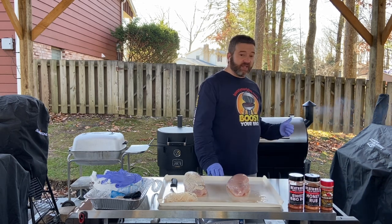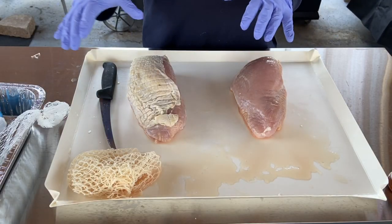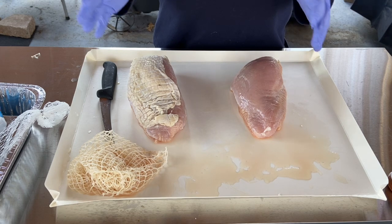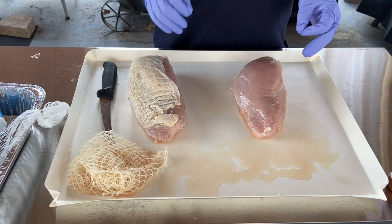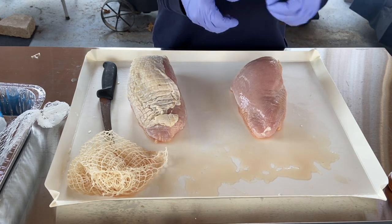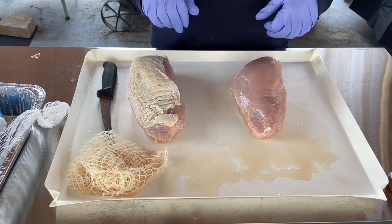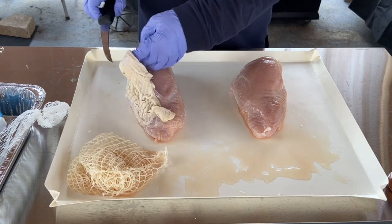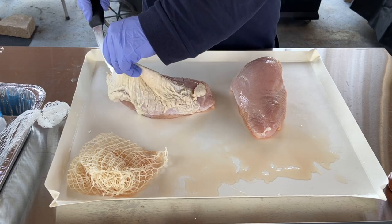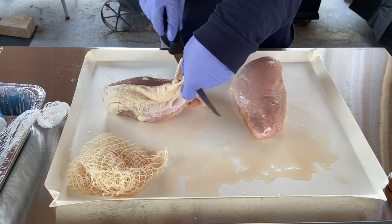I already have the Z-Grill fired up on smoke mode, so let's get started. When you get these turkey breasts out of the package, they'll usually be in netting. I've already removed it — you want to take that off. It's just there to hold the shape during shipping. If you leave it on while cooking, the bark will crust up around it, and when you remove it after cooking you'll break your bark up and get weird crosshatch patterns. Also pull off the skin — just pull up on it and let the knife do the work.